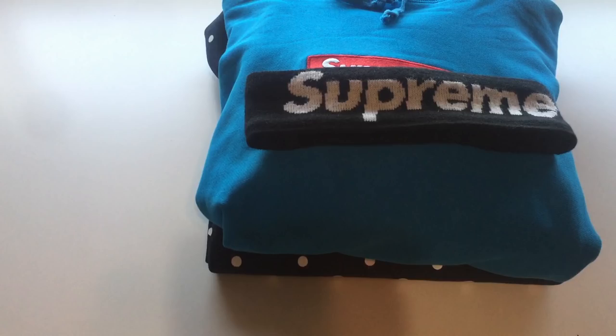Hey guys, it's HepGolf and today we have not one but two Supreme box logo hoodies to review, and a headband on top of that from Union House. These fakes are really good — let's get into it.